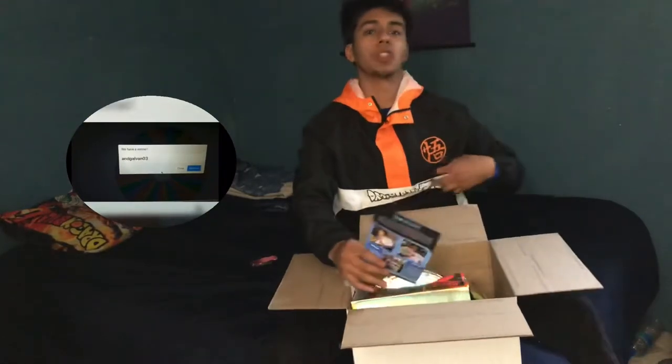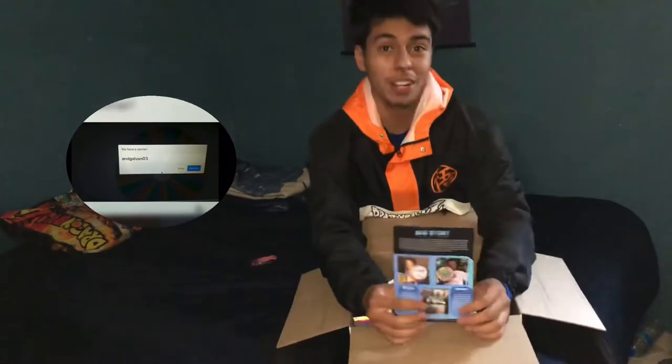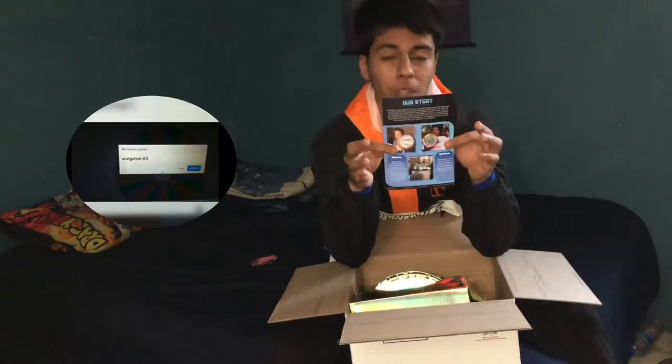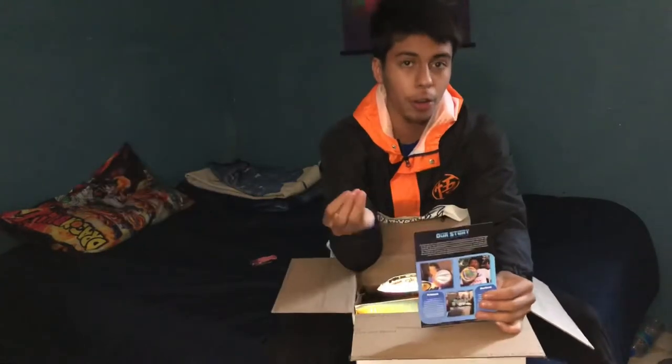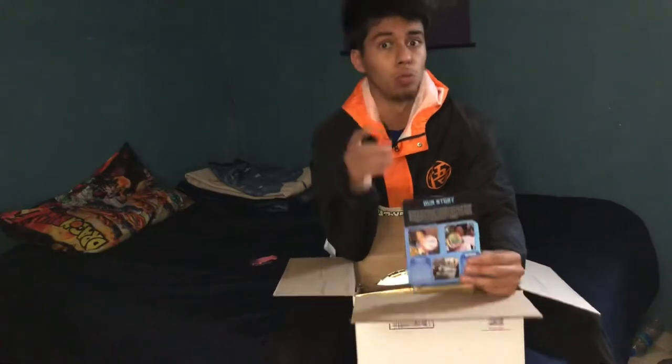...windbreakers, and stuff like this hoodie or anything like that that glows in the dark. What this does is if you're taking a picture with the flash on, it'll show the ball glowing in the dark, which is really really cool.